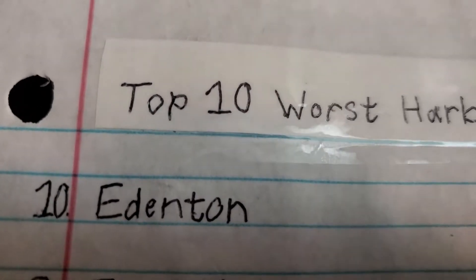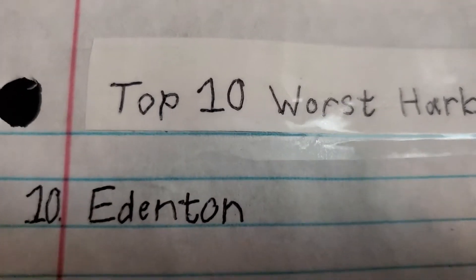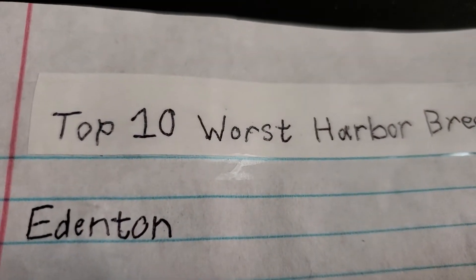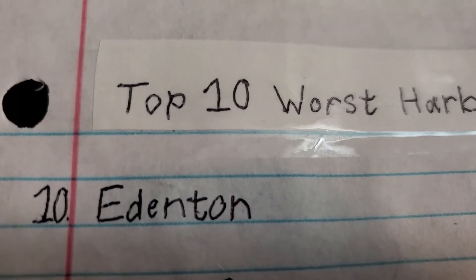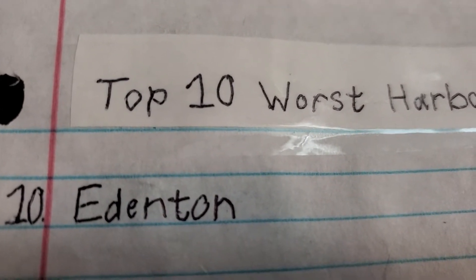Alright, so today I'm going to be telling you the top 10 worst Harbor Breeze fans ever made. Let's get started.